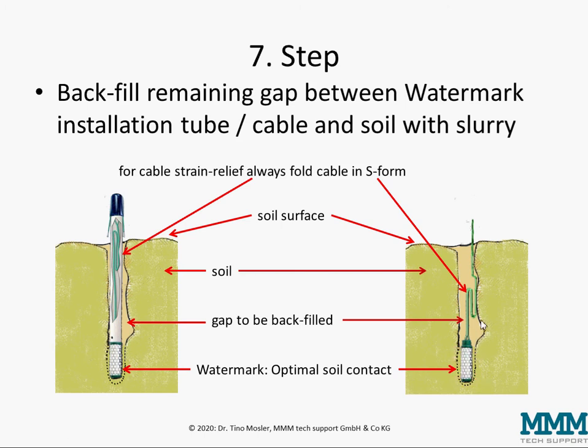The watermark should have optimum soil contact via the slurry to the surrounding soil. Above, this must be filled with soil to avoid any water pouring down artificially through cracks or gaps directly to the sensor, which would lead to false readings.